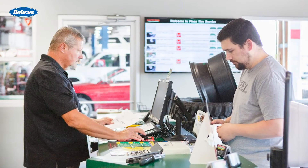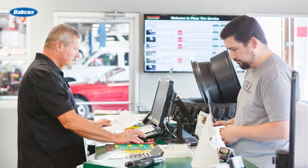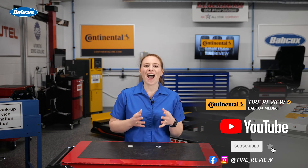Replacing the wheel weights on your customer's wheel assemblies is simply the safest option for customers' wallets. Don't forget to follow us on Instagram and Facebook and subscribe to our YouTube channel for more tire service and shop operations videos. I'm Maddie Weiner, coming to you from the Tire Review Continental Tire Garage Studio at Babcock's Media. Thanks for watching.